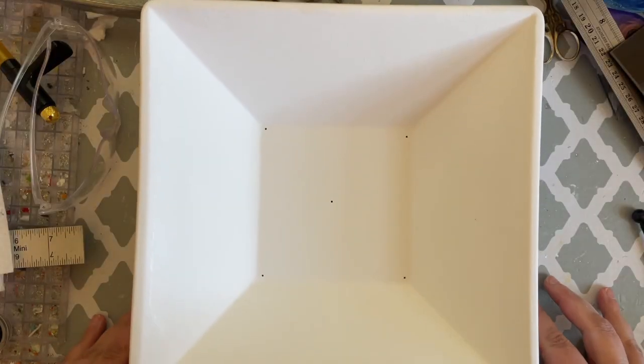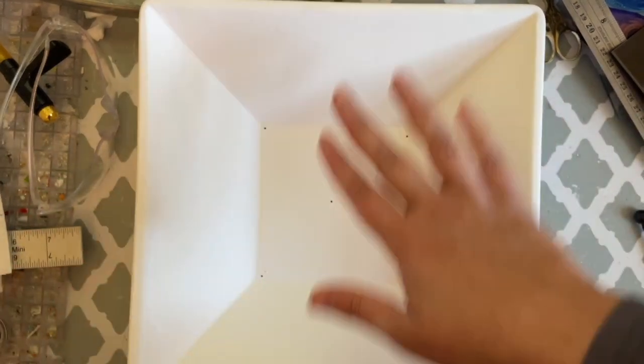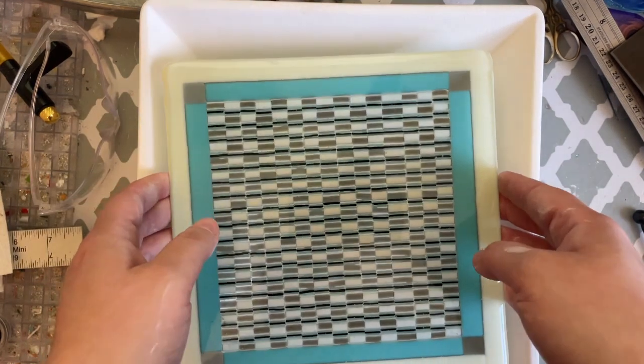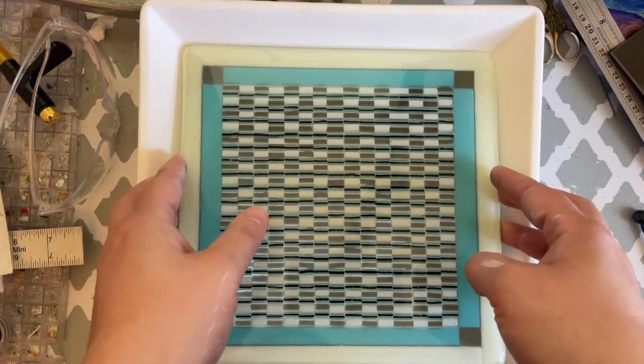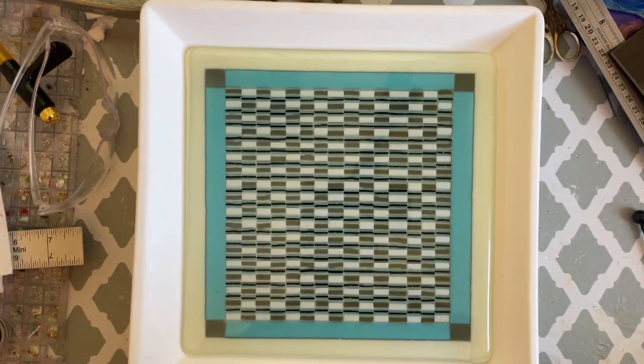The next step is to slump. I'm going to use this mold for a nice deep bowl and put it in the kiln.